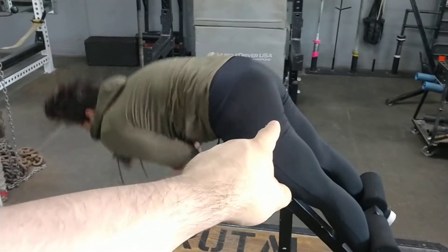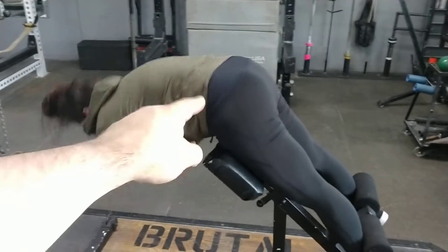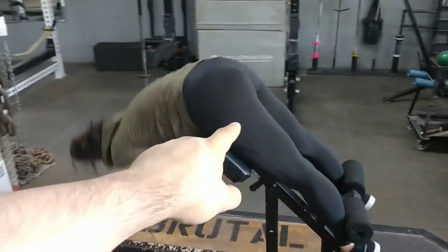Now you can see the glute squeeze is only coming from down here — it's perfect. There's no upper glute involvement, there's no lower back involvement. This is spot on perfect form. And you can see how it's getting that lower part to contract.